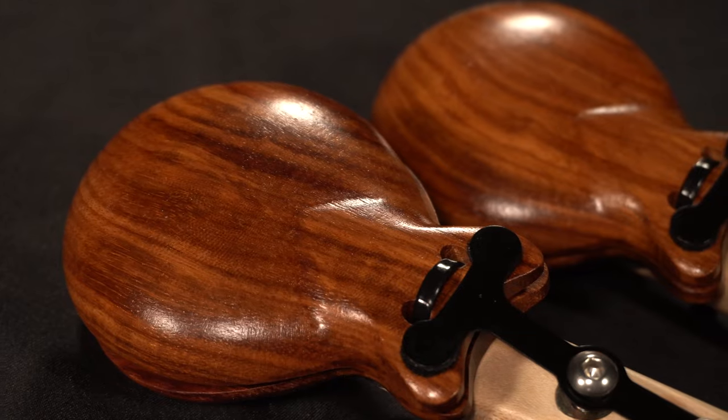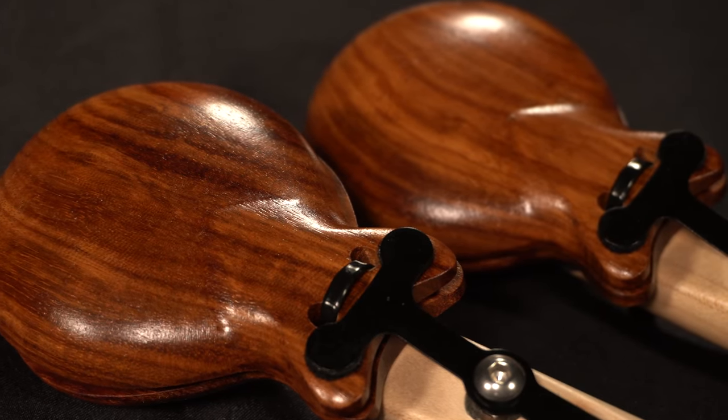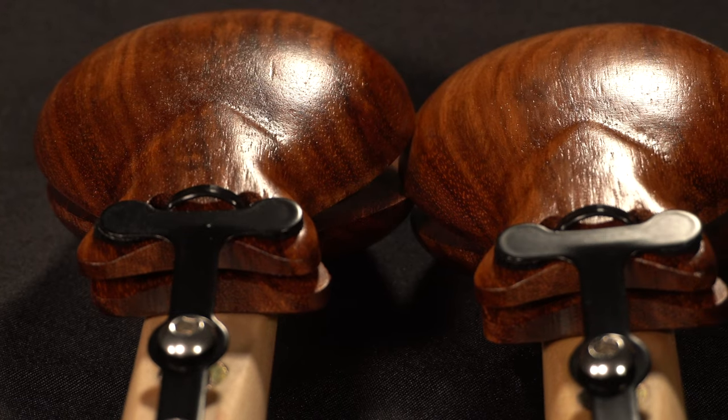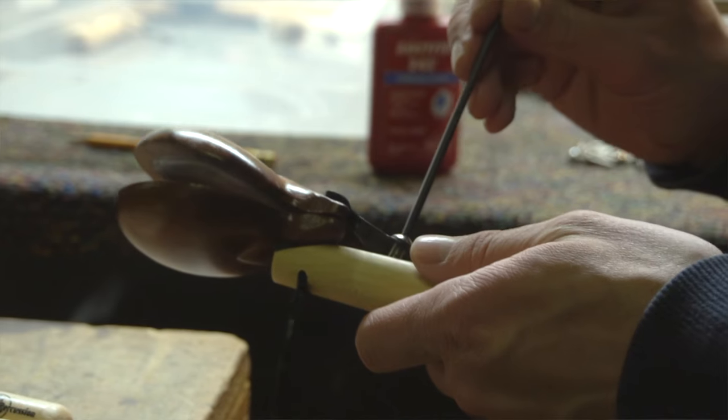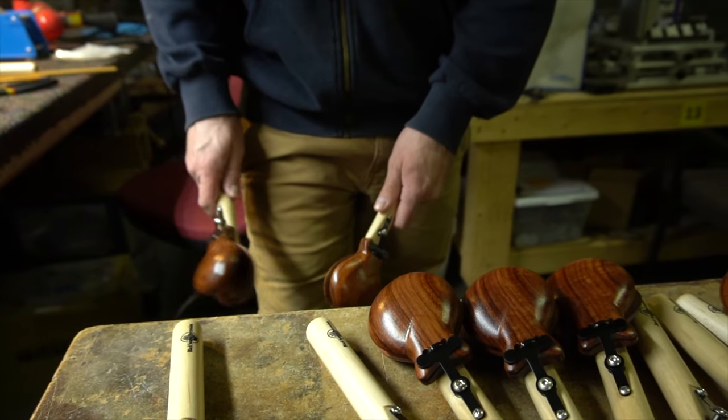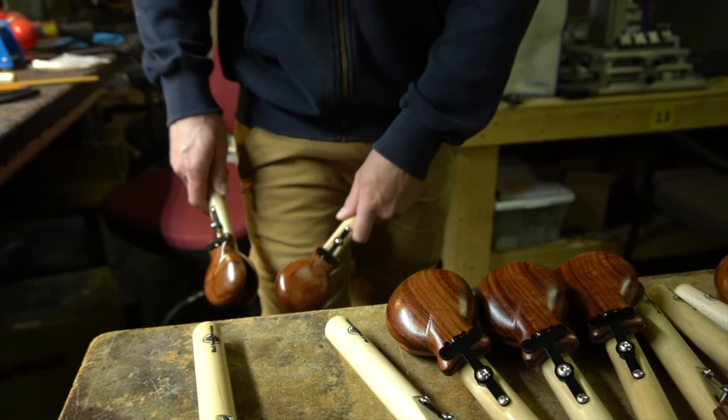This basically means no cord or elastic to mess with or break over time, which can be very frustrating to replace. The current handle features this black T-shaped flange, which ultimately holds the castanets in place, and we are able to adjust the tension in-house to get a response at various dynamic levels and have a great performance across the board.